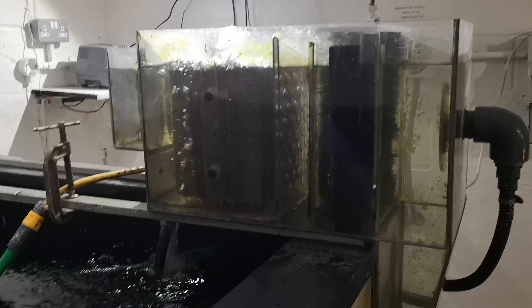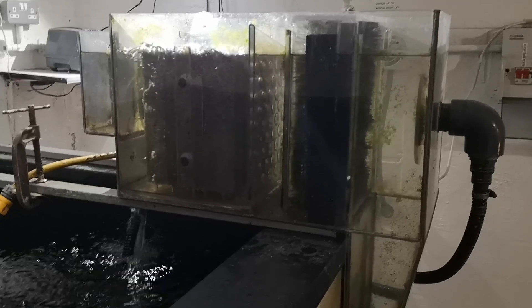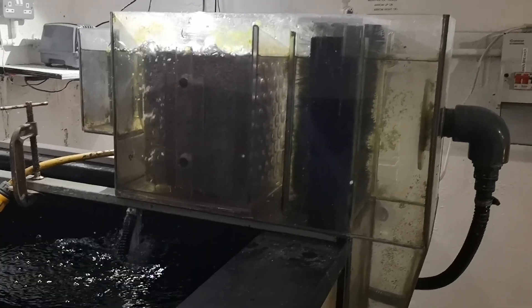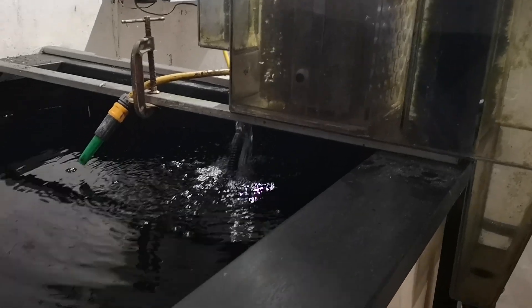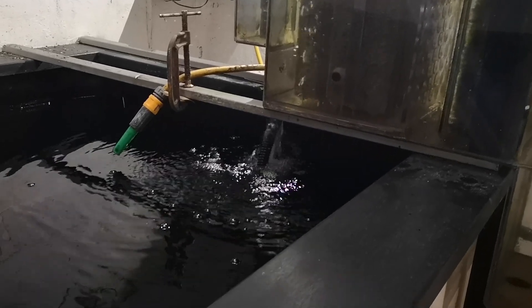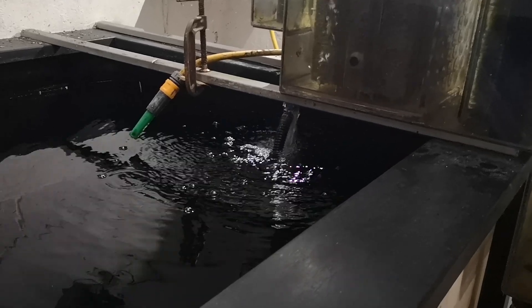As you can see, the water level in the filter is equal to the top of the cartridge blocks. And that's because I only have a 55 gallon per hour flow rate going through this filter.